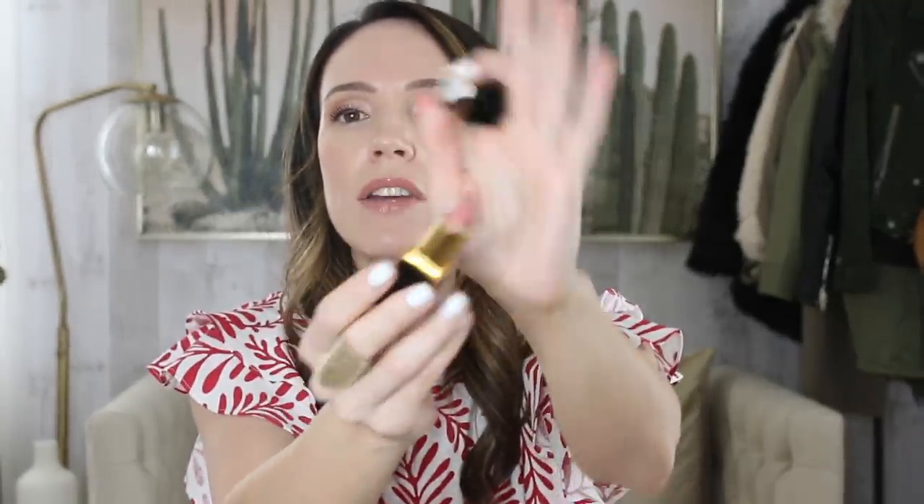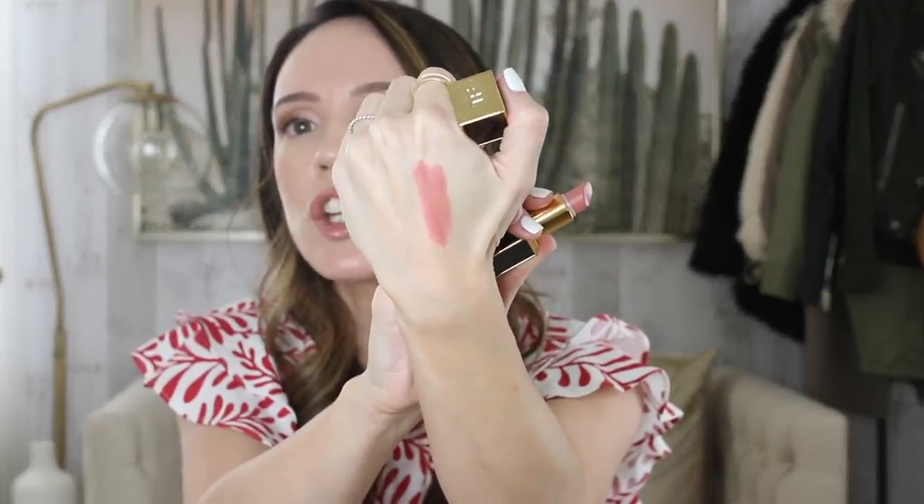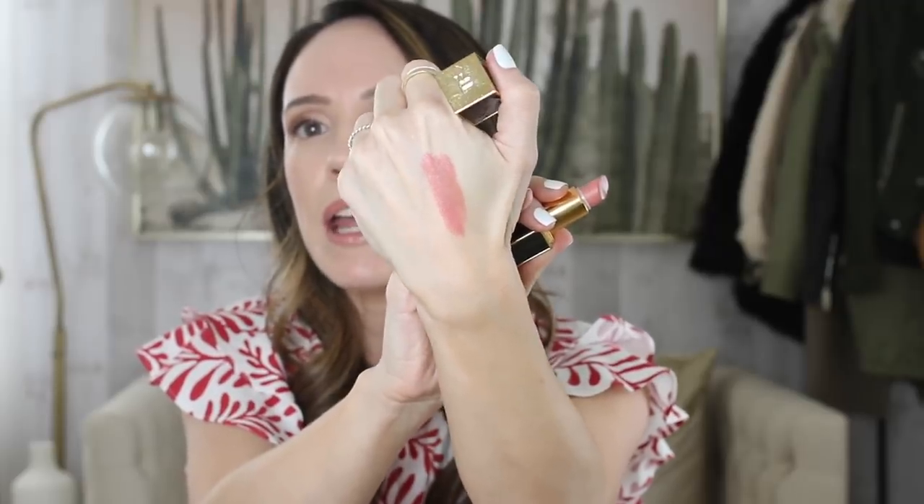Another favorite I've gone back to is Tom Ford in Pink Dusk. I've really been loving this especially in photos when I'm taking outfit shots, and I love the way it looks on camera. It's a very creamy peachy pink — very opaque and just a lovely color, great for the summer. I don't love the smell of Tom Ford lipsticks — it's a little off — but it's a great shade. The formula is nice and creamy; it's not the best lipstick formula ever, but I like it more for the color.